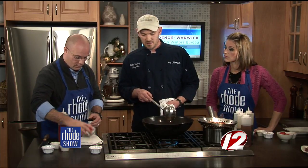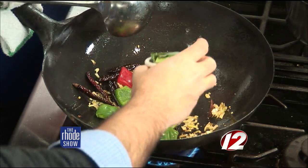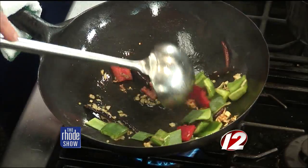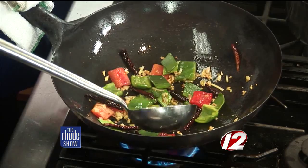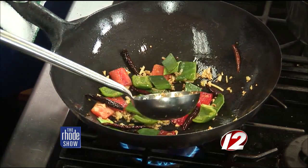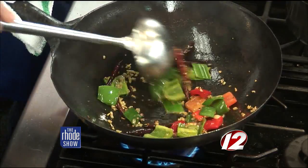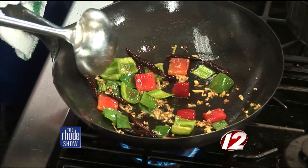Next, we're going to throw in the peppers and the leeks. The other tip was making sure everything was basically the same size — cook evenly through. Because we're going to cook this whole dish in a matter of minutes. If you have a big hunk of pepper and a little piece, they're not going to cook at the same time. So we just get a little bit of color on those, blister them up. Because you're working with a wok, these are cooking right before our eyes.